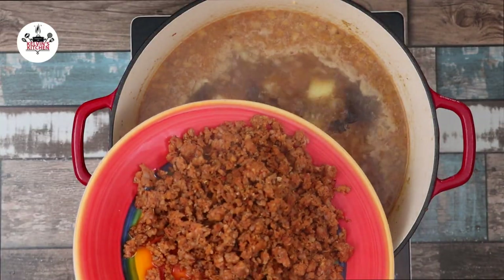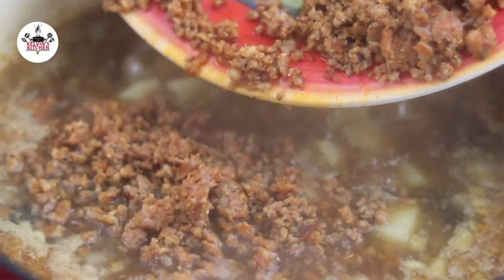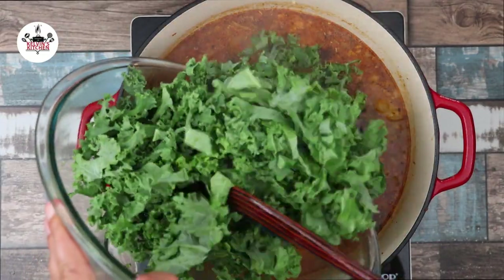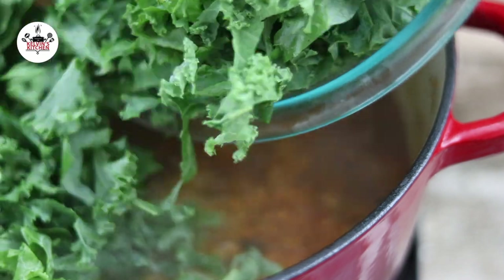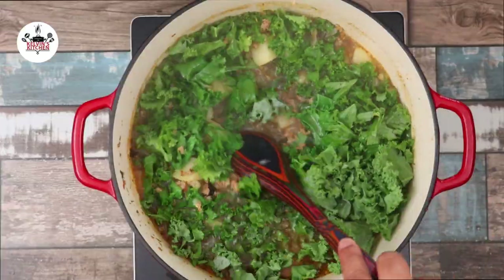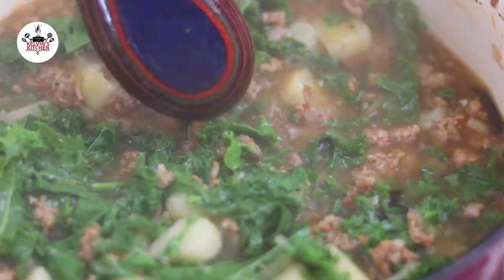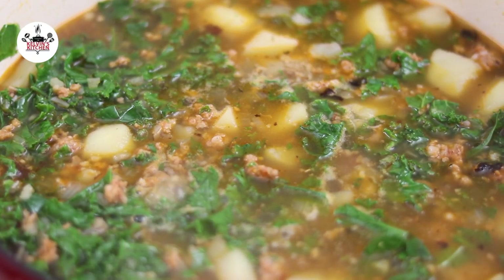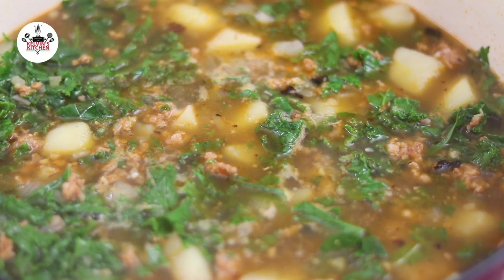Now bring the sausage back into the pot. Then add in six cups of kale, cut into bite-sized pieces. Stir those in as the soup comes back to a boil. Reduce the heat to medium and continue simmering for five minutes.